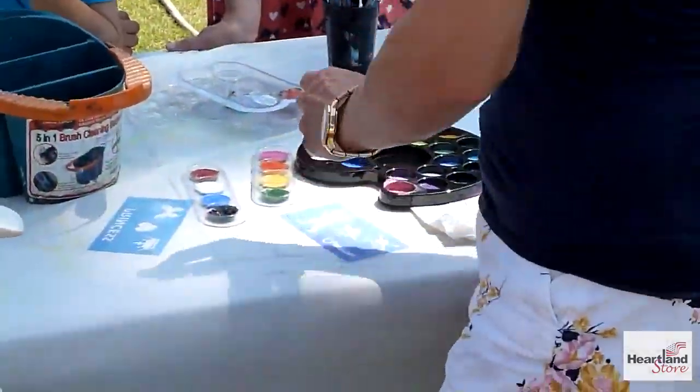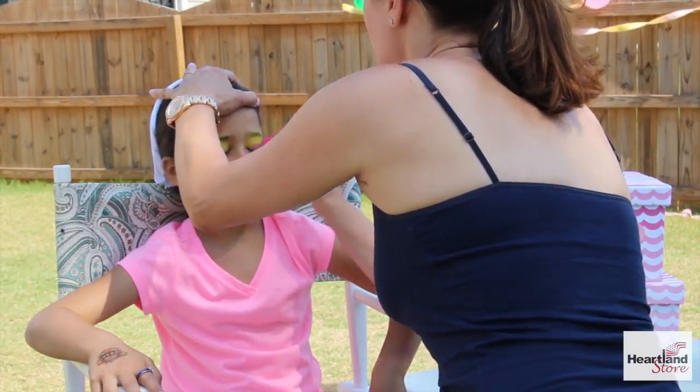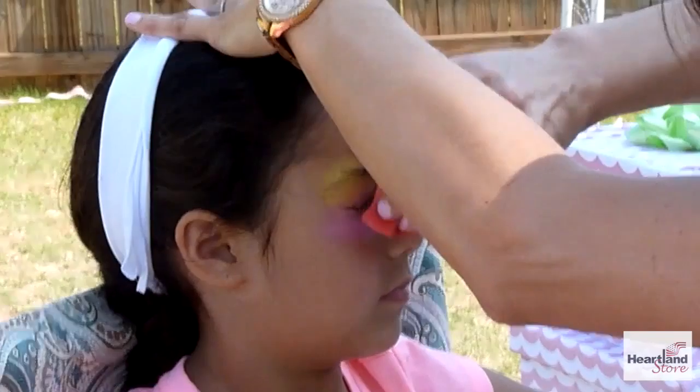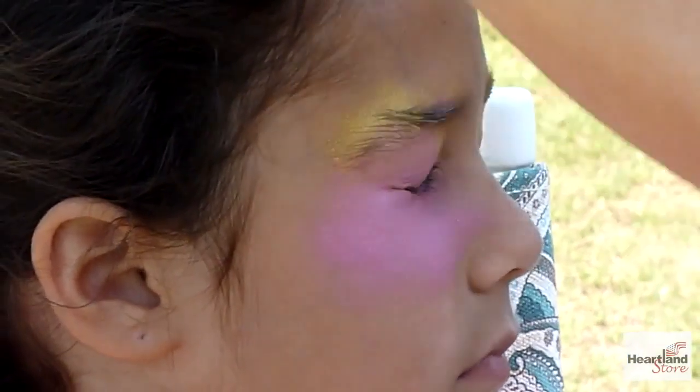Now we're using the pink paint underneath the yellow. Go along the bottom half, blending the pink in with the yellow at the top.